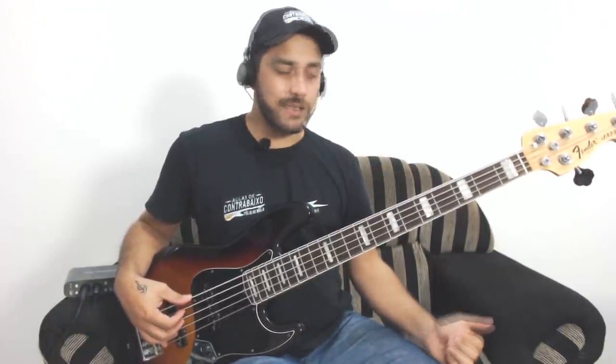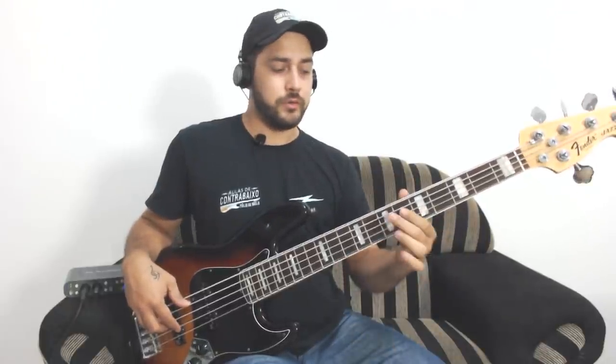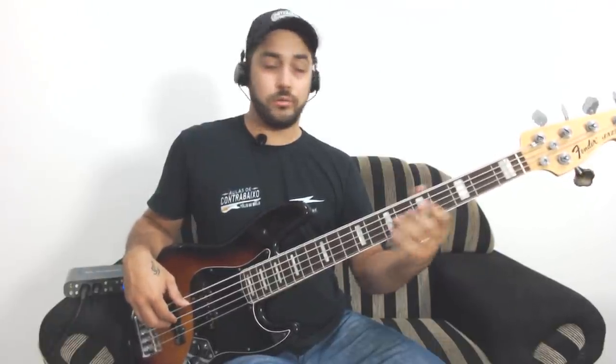Another variation that also sounds great — in this key, I'm thinking in A minor — would be to start from the fifth and jump to the octave. You approach the tone from the fifth. It can be a slide or a legato note.